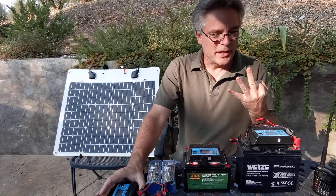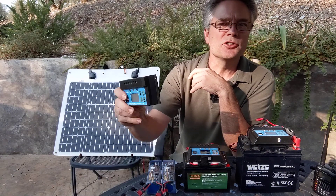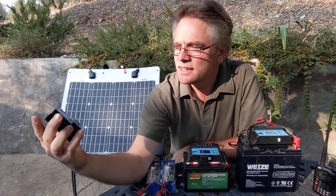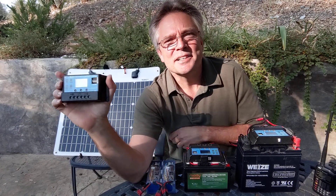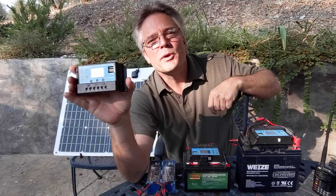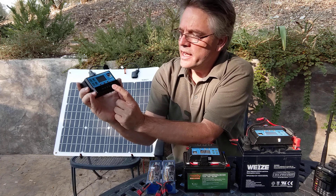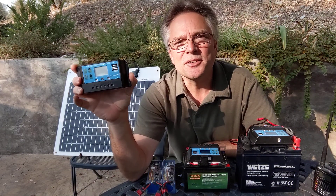We need the other two things: the charge controller and the batteries. This is a solar charge controller — there are two kinds. This is the cheap one, about $15 on Amazon, literally labeled 'Solar Charge Controller for all powers.' It has USB ports and three pairs of wires: the solar panel connection positive and negative, the battery connection positive and negative, and the load — that's your radio.